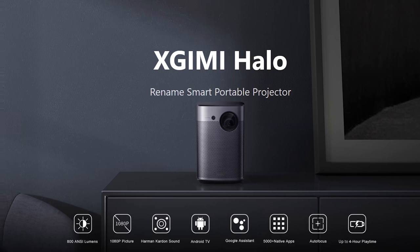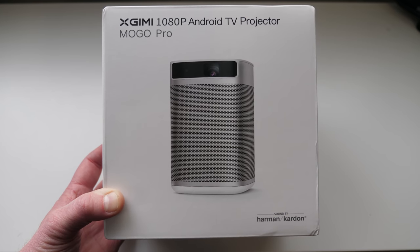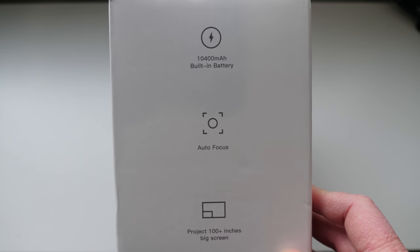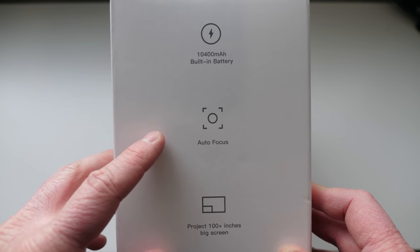I also want to mention there's another model, the XGMI Halo, which has dual 5-watt speakers, goes up to 800 lumens, and has a 17,100 milliamp hour battery. But I went with the MoGo Pro as I feel it's a more universal solution. It has a built-in 10,400 milliamp hour battery, which will allow us to play a full video, and it has autofocus.